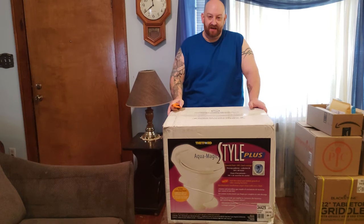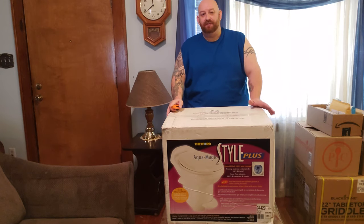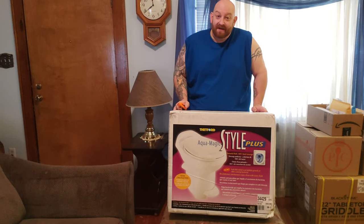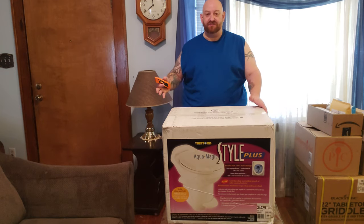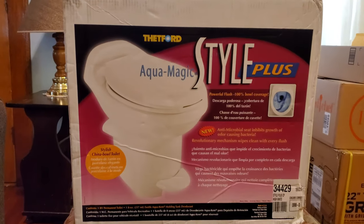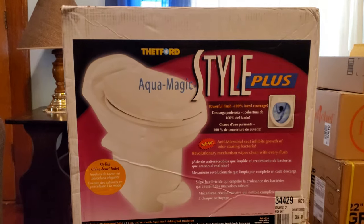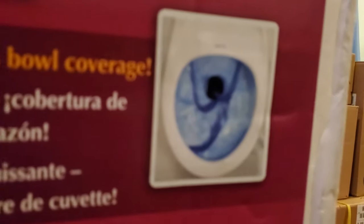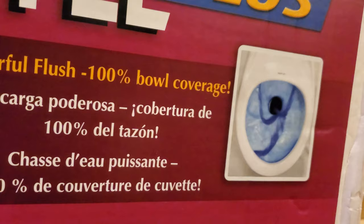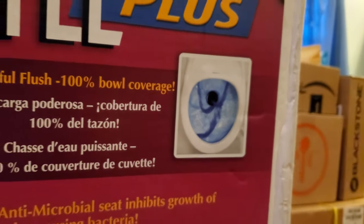In this particular video we're going to be opening this — it's the Thetford Aqua Magic Style Plus RV toilet. I got this from Amazon for about $250. I did a lot of research first when I was looking for a new toilet, because RV toilets are nothing like residential toilets. I wanted to find something as close to a residential toilet as possible, and this is pretty much it. The biggest selling point for me was full bowl coverage whenever it flushes — a lot of them just have little streams of water that come out the side.